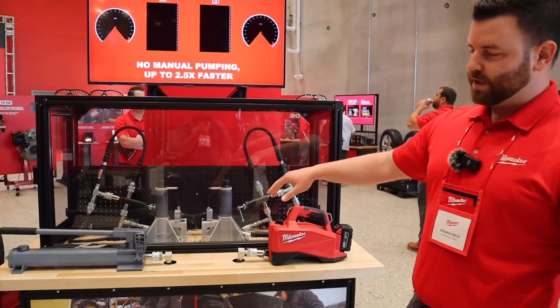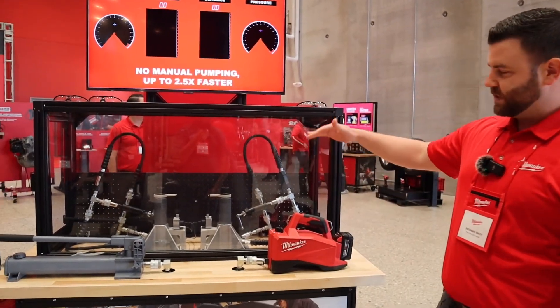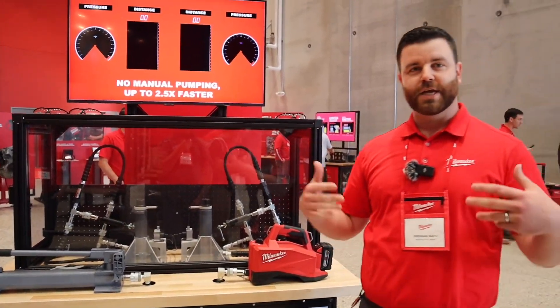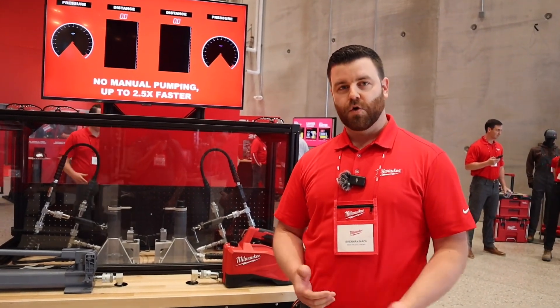We've got a demo rigged up here to simulate a live lifting application. We've got a relief valve set at 5,500 psi, so it's like you're lifting a 10,000 pound piece of material or equipment.